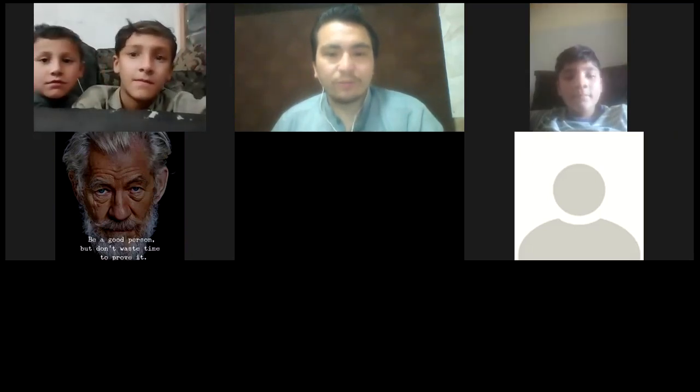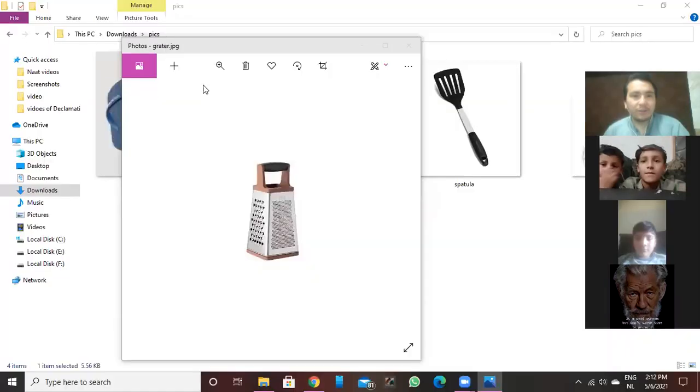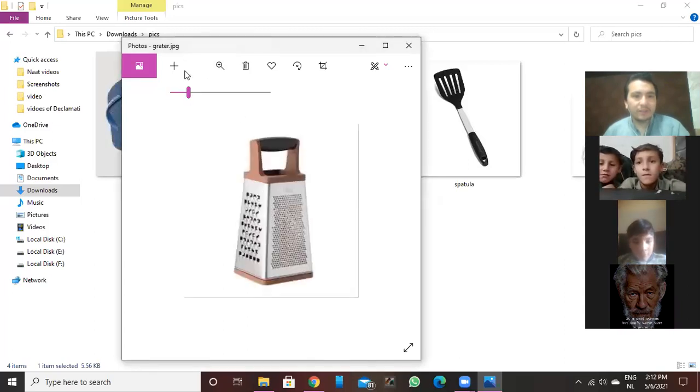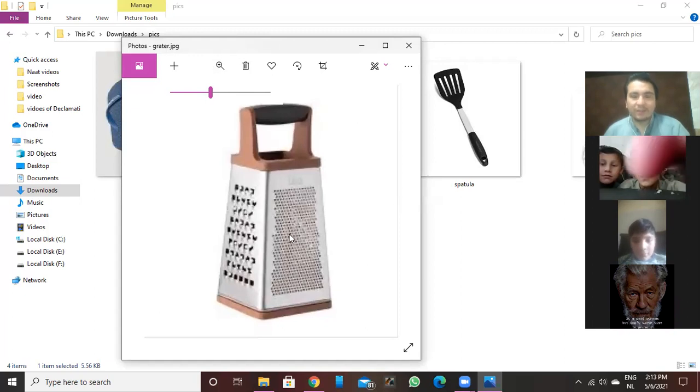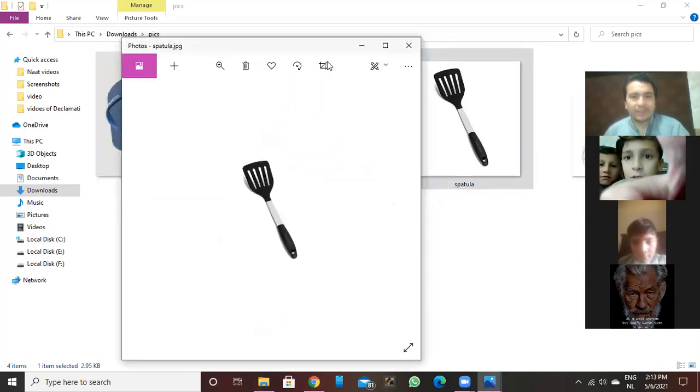That is flip-flop. Now, do you know what we call this? Crusher? What do we call this — do you know? We cannot say crusher — this is a grater. This is a grater.